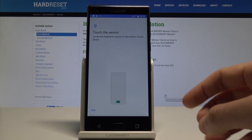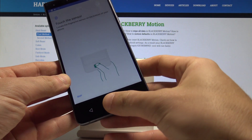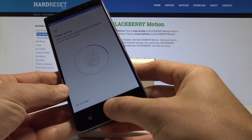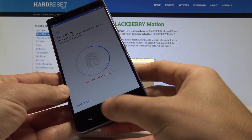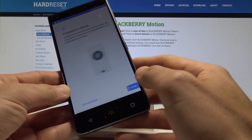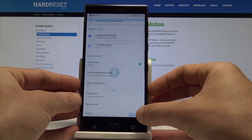Now we need to touch the sensor — the sensor is located right here. Let's start tapping the sensor a couple of times just to save the whole fingerprint. Fingerprint added. Now all you need to do is simply tap Done.